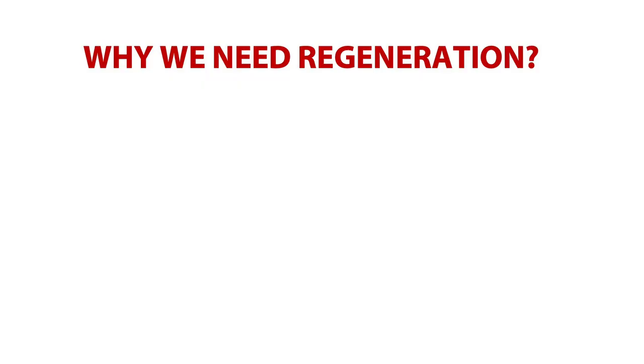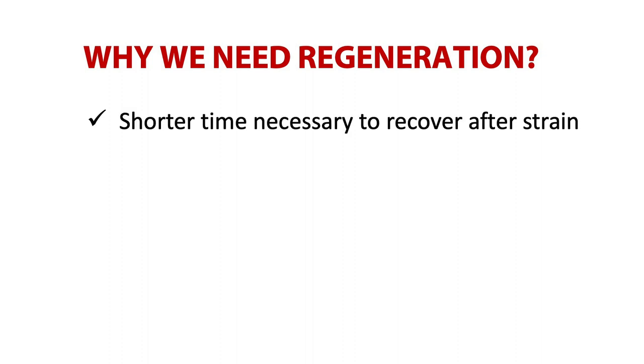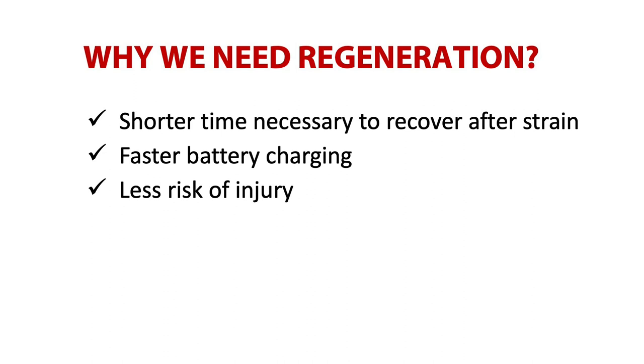If you rest correctly, this profit shows earlier and you'll also be able to practice again earlier. Rest also allows you to get more from every practice — to practice with more effort and gain more abilities by doing more work. To sum it up, the reasons why we need regeneration are: shorter time necessary to recover after strain, faster battery charging — regeneration helps us charge the energy of our body and mind — and significantly reduced risk of injury.